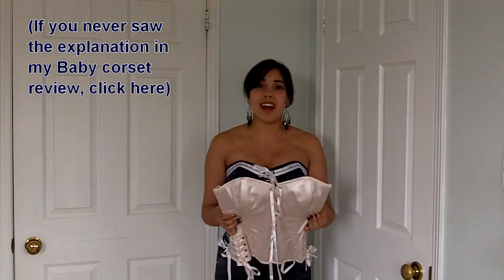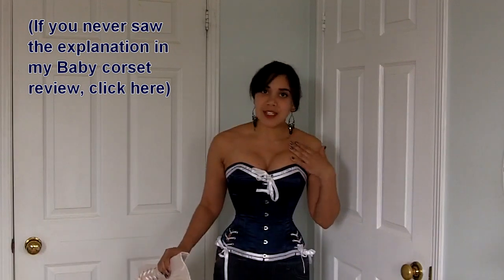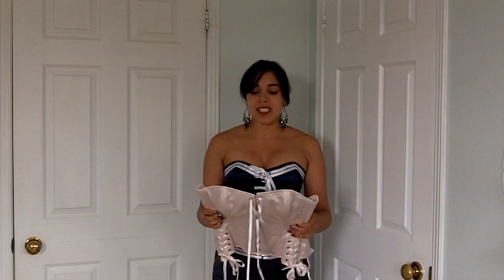Maybe some of you forgot that What Katie Did has sent me samples to review, but I also am a customer. This is the Tempest corset in the sailor finish and I did buy this with my own hard-earned money. I try to make my reviews as honest as possible, but remember that this is my opinion and sometimes my opinion isn't always fact — I try to state the facts as best I can without, you know, taking scissors to this corset.